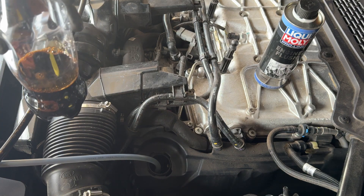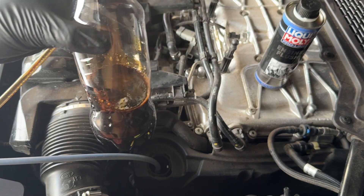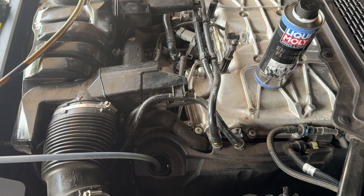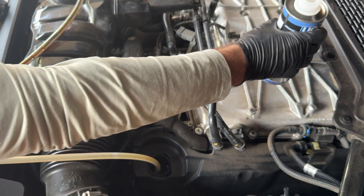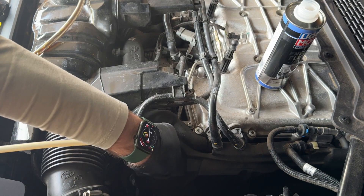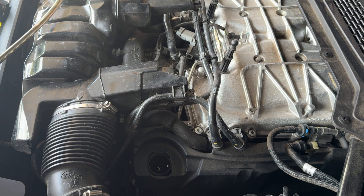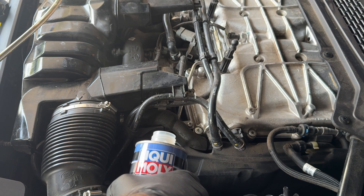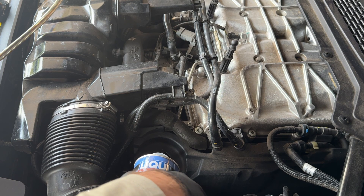This oil only has about 3,000 miles on it, but it was through desert high-speed driving — not the best conditions, but it's around 2,900 miles or so on this oil. I'm gonna put this in, let's just take this out real quick and get it out of the way.